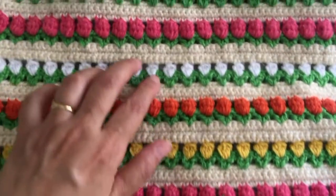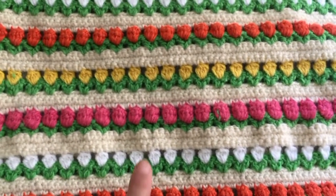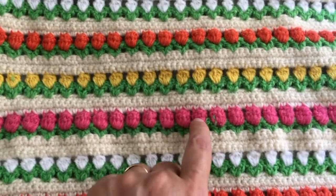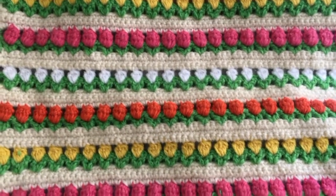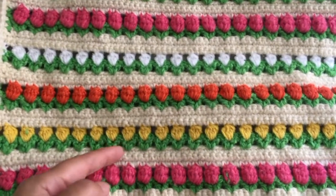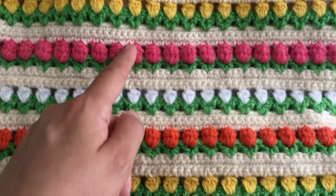Hello everyone, today I'm going to show you how to make this stitch. It's a beautiful stitch, as you can see, and very easy to make. The stitches have the form of flowers. You can make it with only one color, but I prefer to use many colors for the flowers.